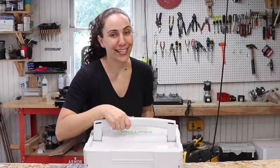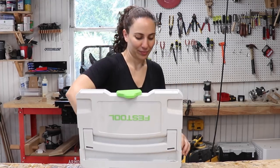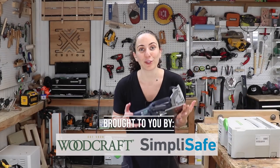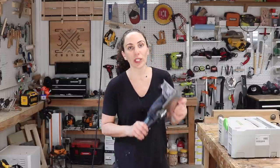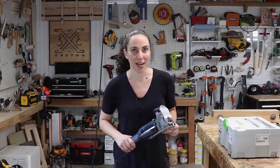I got a new tool, and I'm really excited about this one. I got a domino. For those of you that don't know what a Festool domino is, it's a tool that helps you make really quick work of loose tenon joinery, also known as floating tenons.